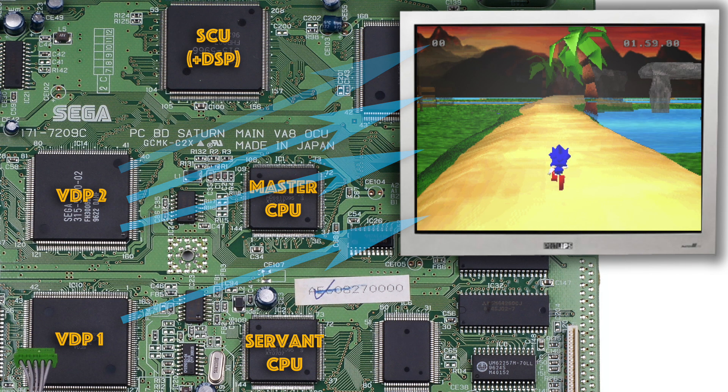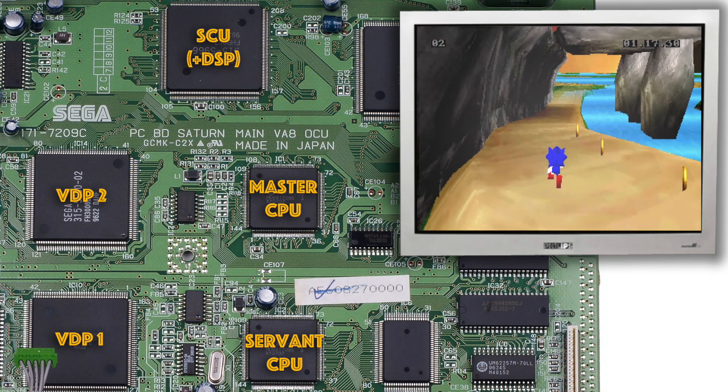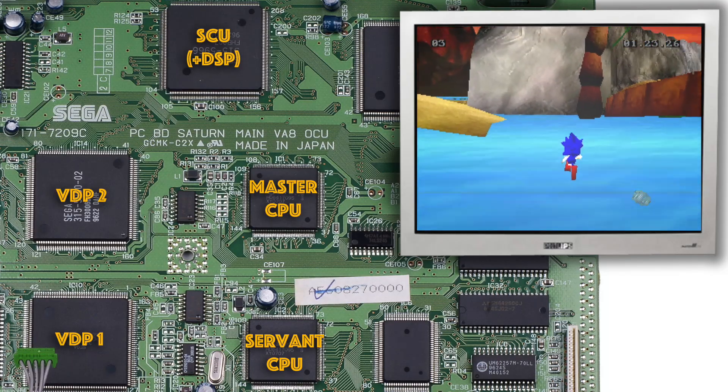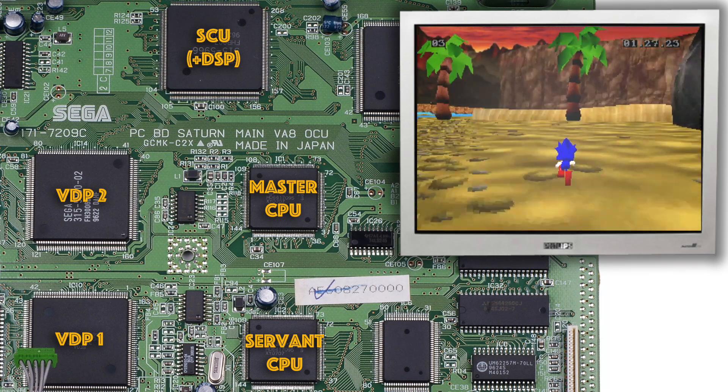And that's a quick explanation of how all the various chips on the Sega Saturn were used together to create Sonic R. If you enjoy this kind of video I have lots more on this channel, so please consider subscribing and clicking on the notification bell so you don't miss any new ones, and please leave a like if you want to see more. Until next time, goodbye.